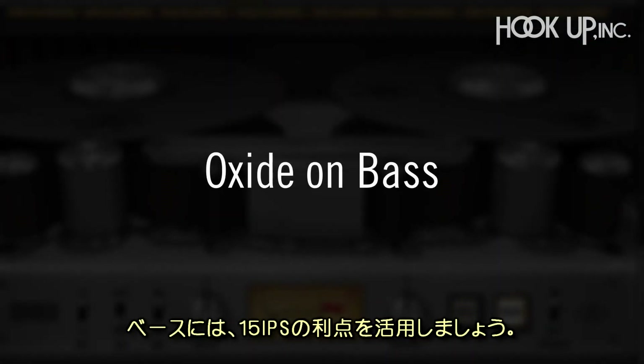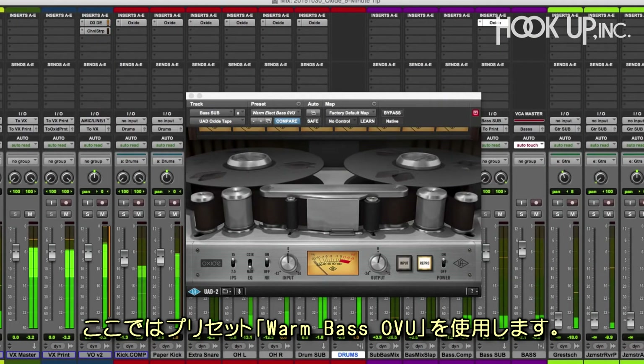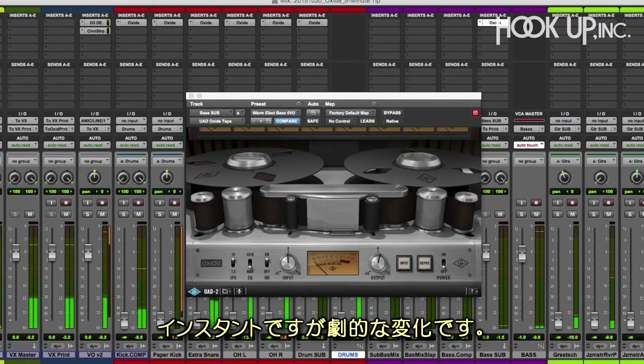On this track, let's take advantage of the bass bump at 15 inches per second and use the Warm Bass Zero VU preset. Here's a before and after — it's like an instant good switch.